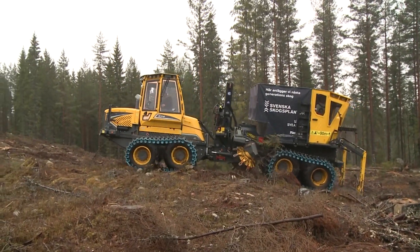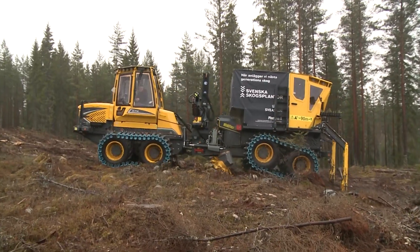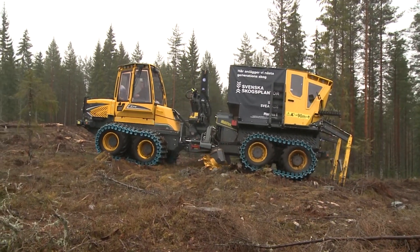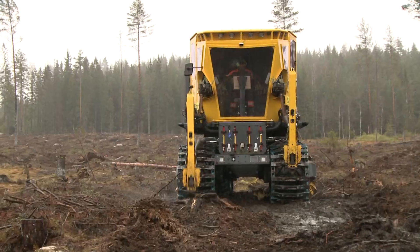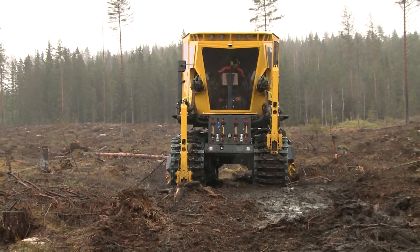Following our initial forest trials to verify different parameters, PLATMA-X has been operating for Svea Skog, a major forestry company. Results have exceeded our expectations. Under continuous progress on good ground, the cycle time is less than three seconds per arm. Optimal working speed is between 1.8 and 2 kilometres an hour.